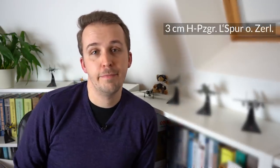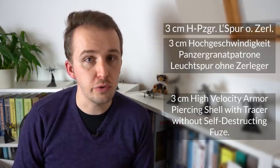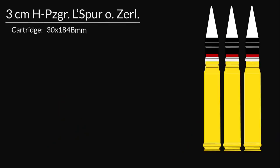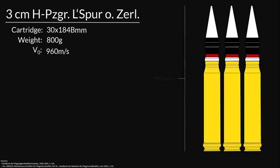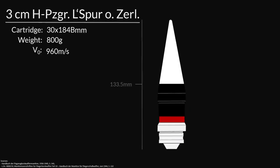The full designation of the shell is: 3cm Hochgeschwindigkeits-Panzergranat-Patronen-Leuchtspur-Ohne-Zerleger — translated, something like a 3cm high-velocity armor-piercing shell with tracer without a self-destructing fuse. Some people might just call it HVAP. The MK101 fires a 30x184mm shell and weighs 800g, with a muzzle velocity of 960 meters per second. With the casing it has a length of 296.6mm, a maximum diameter of 39.5mm, and the casing itself is 184mm in length. The actual shell is 133.5mm in length, 30mm in diameter, and weighs 350g.